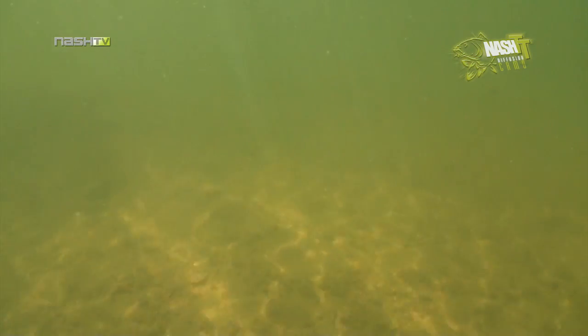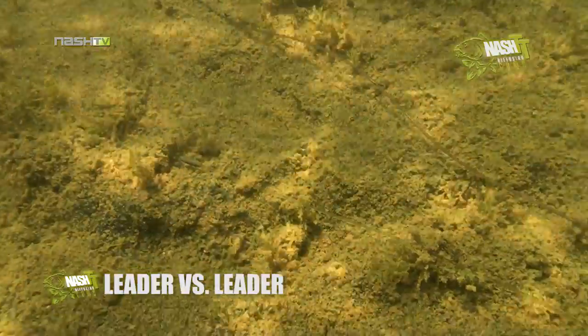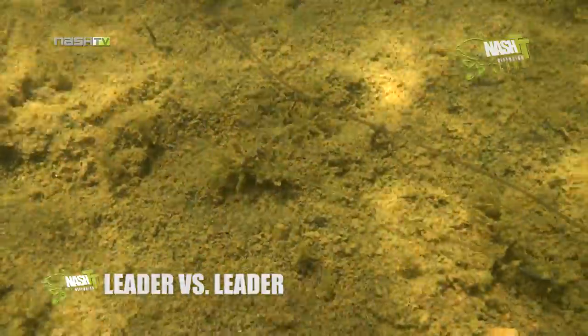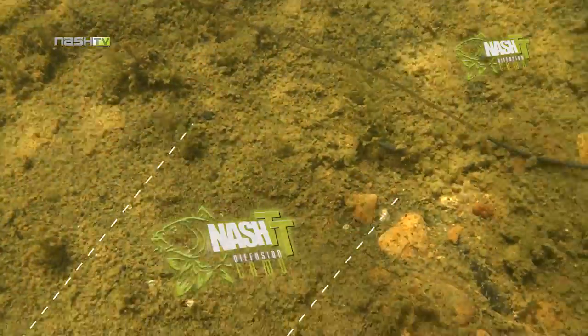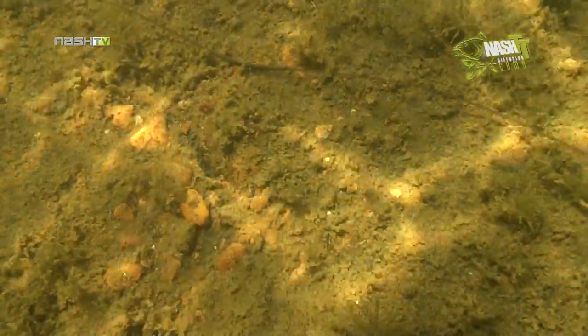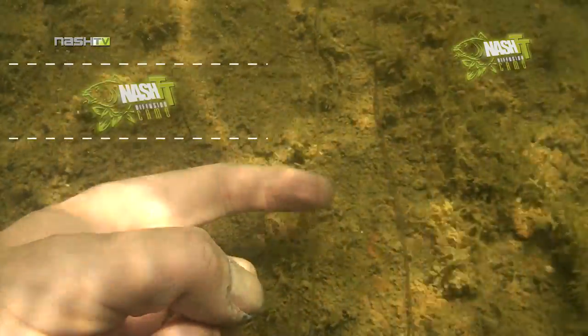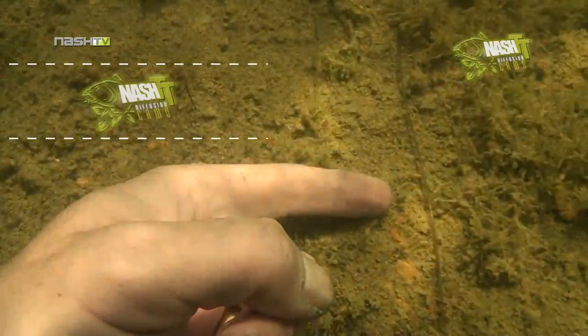So exactly what do they look like at the bottom of a lake? In the first of our underwater comparisons, a Nash Diffusion Camo leader is placed alongside another brand of Polyfuse leader. As you can see, the difference is clear — the Diffusion Camo leader is almost invisible.